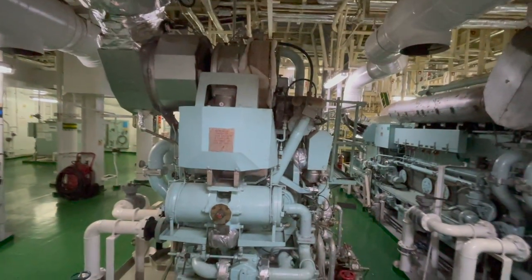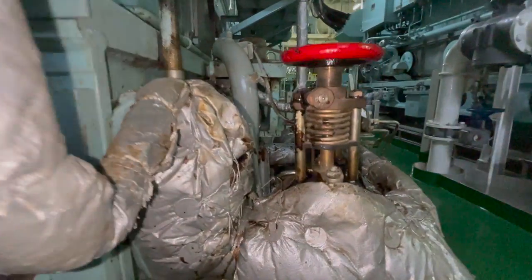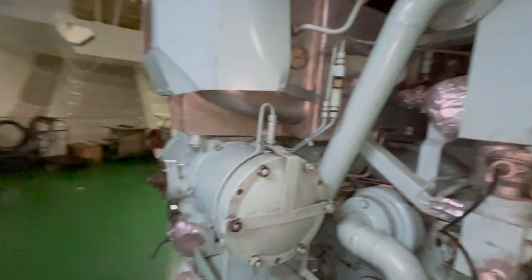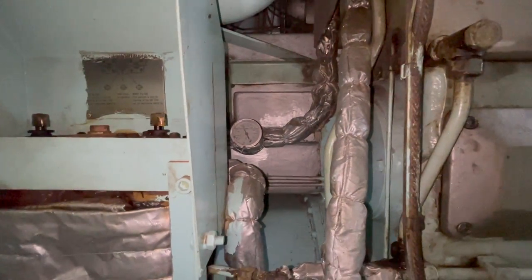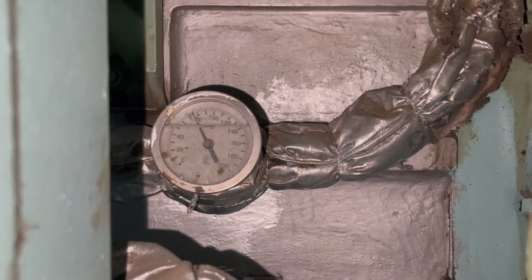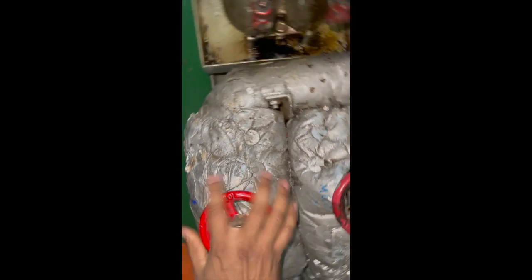Take a thorough round across the generator after starting and carrying out the changeover. This is the back side of the generator — the quick closing valve is the main inlet valve to the generator, these are the lube oil filters, these are the fuel oil duplex filters, and this is the temperature gauge. The temperature has started coming down and is now around 75 degrees Celsius.